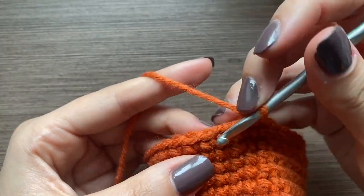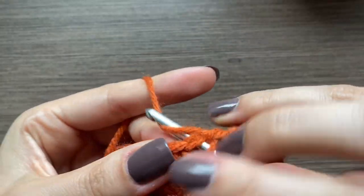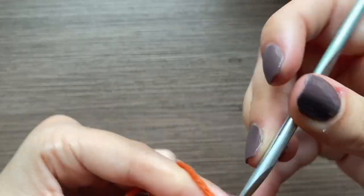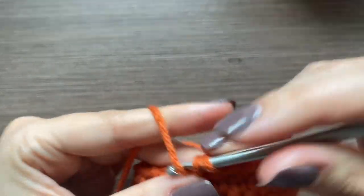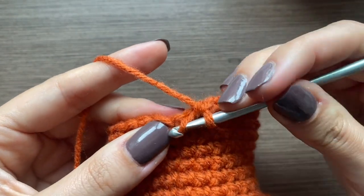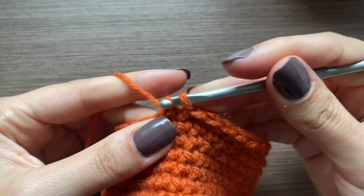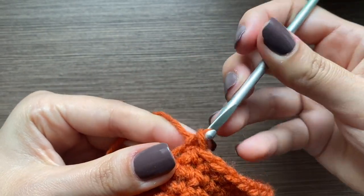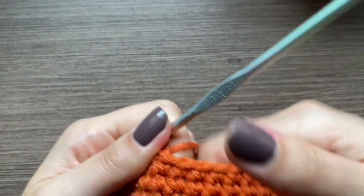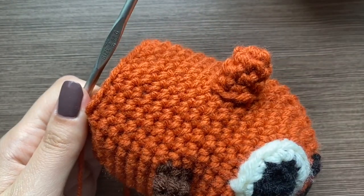That was a decrease, and then we'll do nine single crochets. Then we'll do another decrease — grab the front loop of one and the front loop of the next, pull through both front loops, pull through both. Go ahead and finish this row of decreases and then we'll go ahead and add on the back legs.